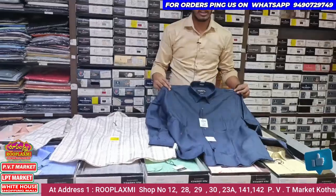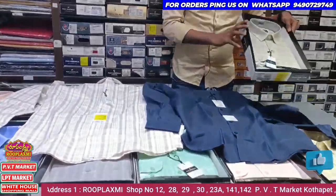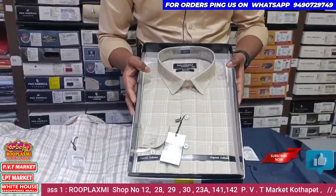You get many bright colors here. There are light colors available as well.